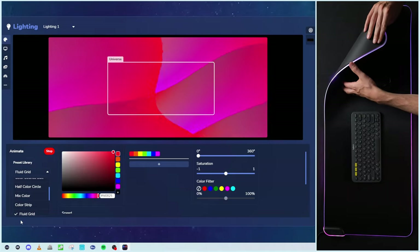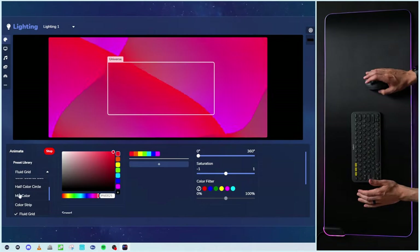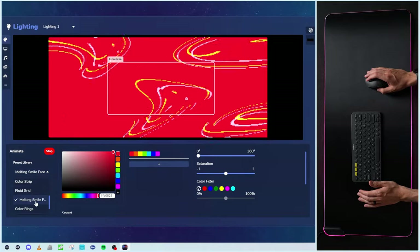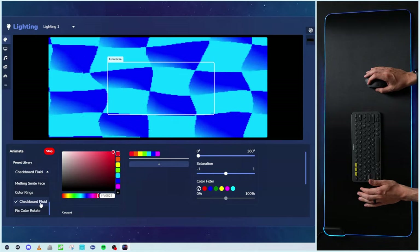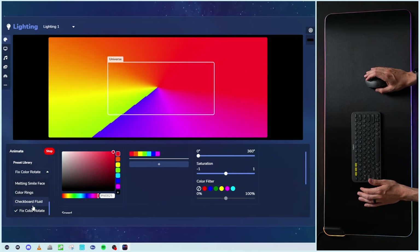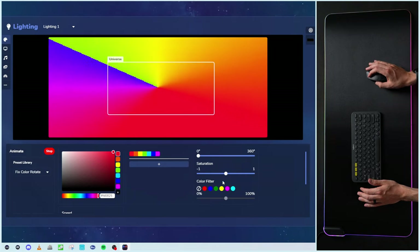Let me peel this up — I'll show you a little bit of the back side. That light is right in the side of it and then it's diffused along the top and the bottom. We got our melting smile face — that's fun. Color rings. Checkboard fluid. Then we've got a fixed color rotation. Really nice presets overall. If you want, you could also hit the stop button and start it up again. Nice, simple controls.